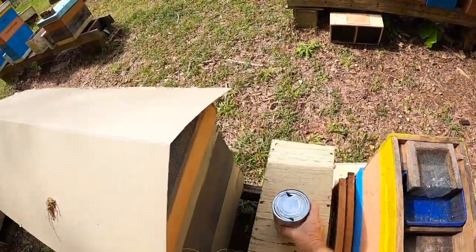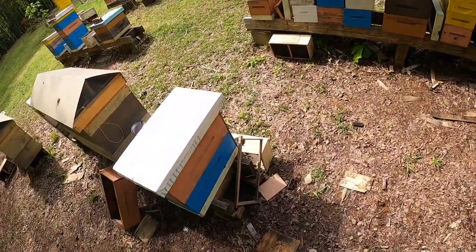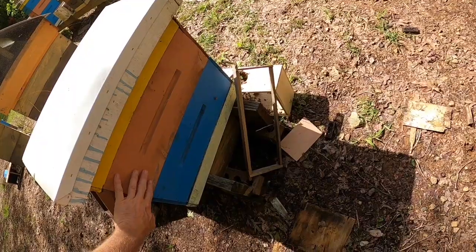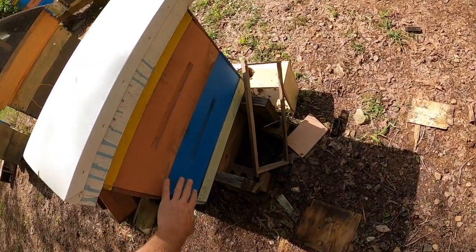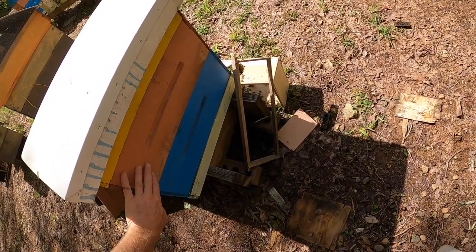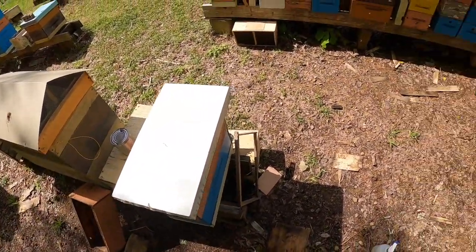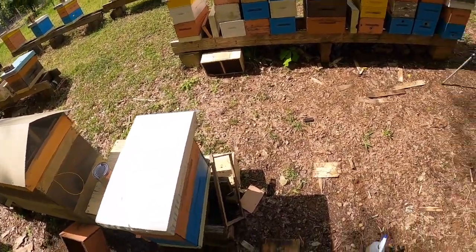That's another package installed. We'll come back in about 30 minutes to add the frames we took out, giving the bees time to group up onto the frames already in the box. Bees naturally want to go up, so they'll crawl up from the box I dumped them in, onto the comb frames, and up into the five-frame box. All I have to do is come back shortly, move the top box off, put those other frames back in once the bees spread out, and then let them do their thing. We come back in two or three days to check on the queen.